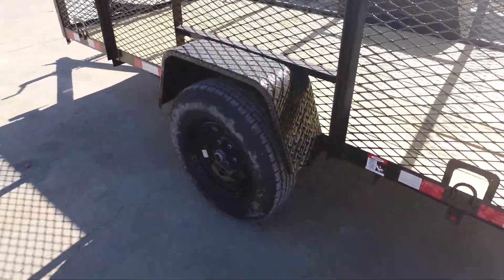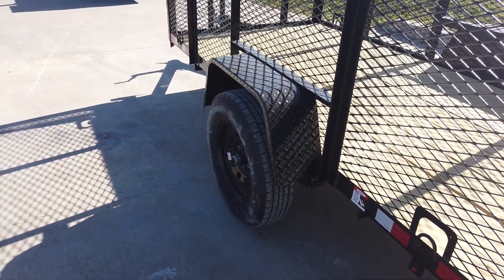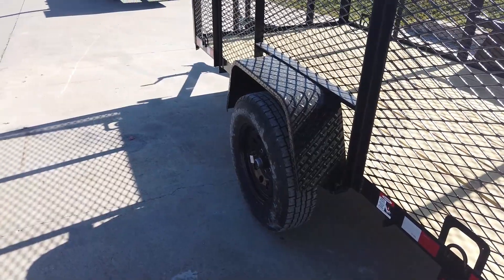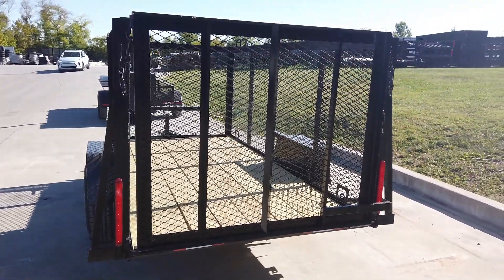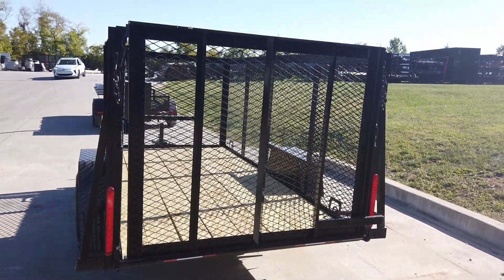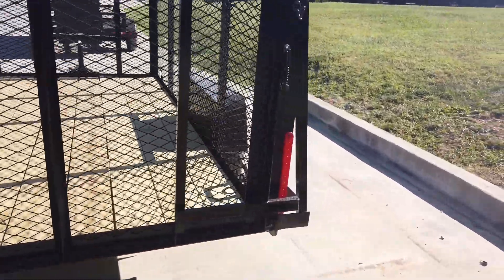This is a single axle and does come with a greasable 3,500-pound axle, as well as black diamond plate fenders. It does have a straight deck with a tall spring-assisted loading ramp, and is wired with LED drive lights.